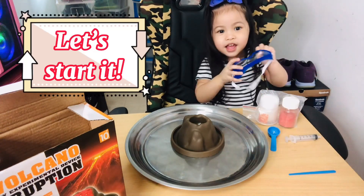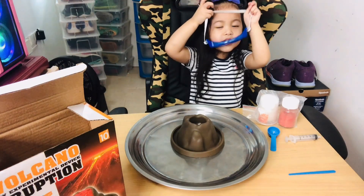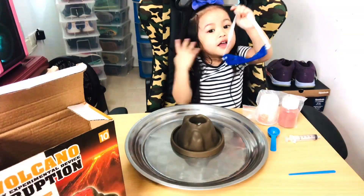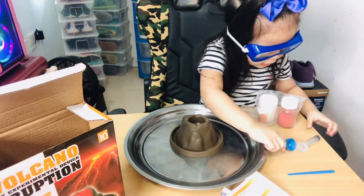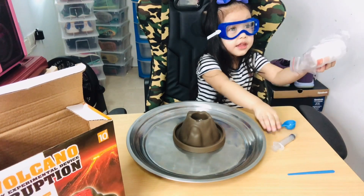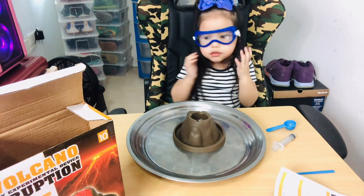Let's start. Okay, let's start. Wear your goggles. Cool, cool. Watch this. Let's start.